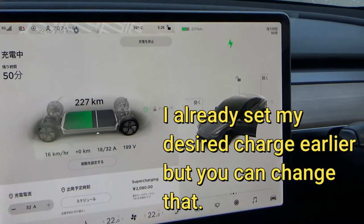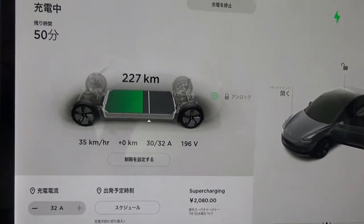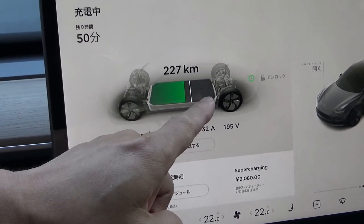If I go to my door you can set how much of a charge you want. I think I have it at 50%, but it should be 80% or 90%, so I'm going to move that line up.